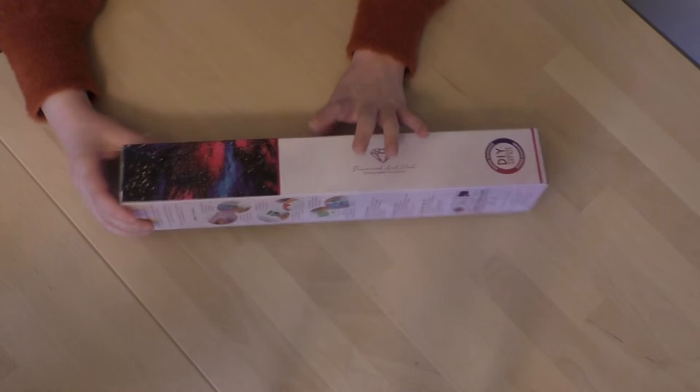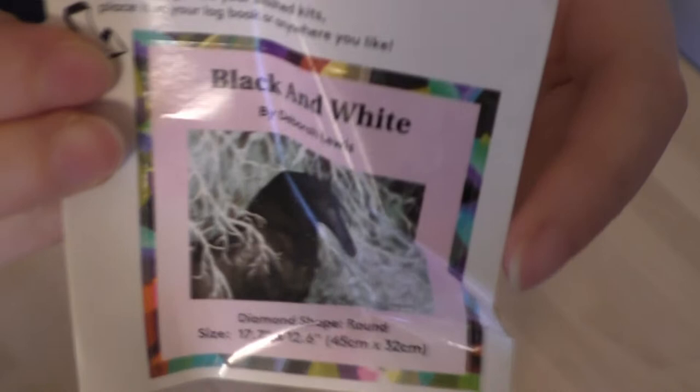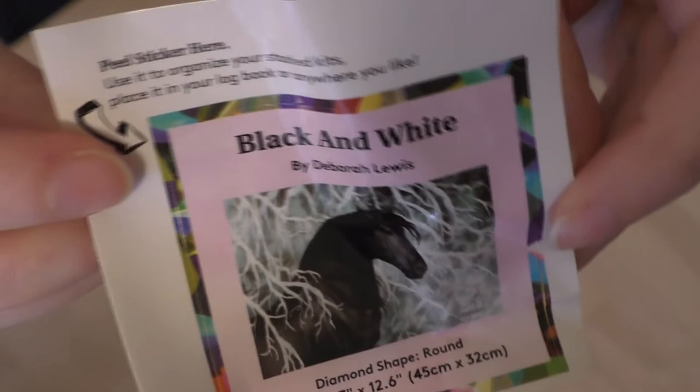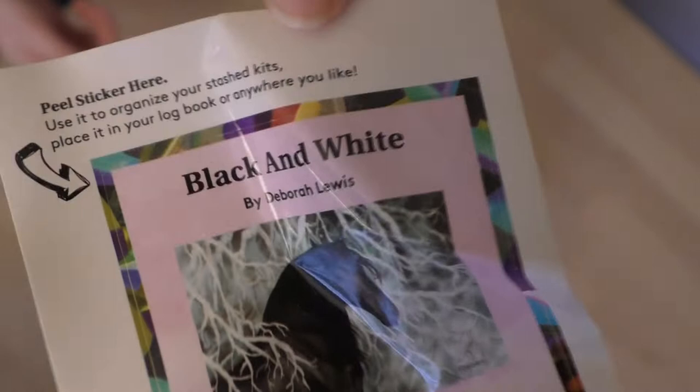This one is actually not a big one, so hopefully it fits on here. It's like... where's the little sticker? It's crumpled up in a box, so that definitely needs to lay flat. But this is black and white — of course, a horse painting. It's by Deborah Lewis. It's round, and it's 45 by 32, so definitely an easier one.